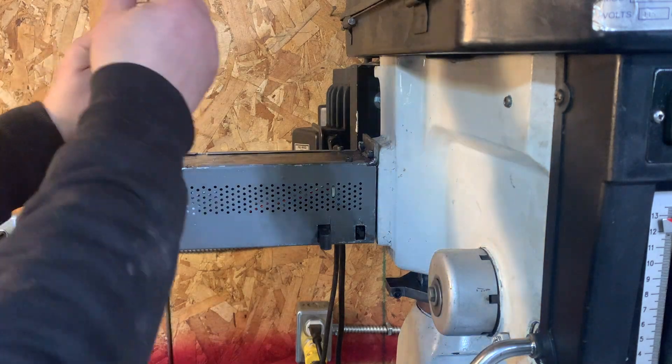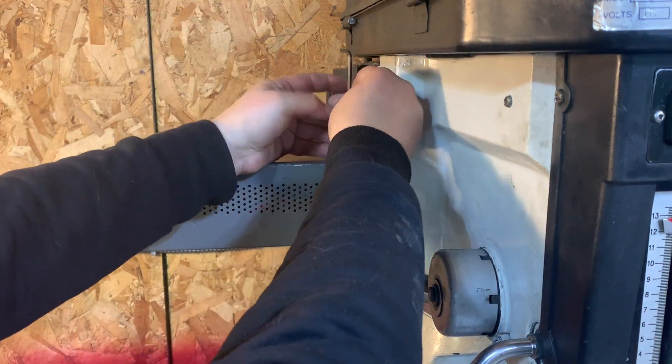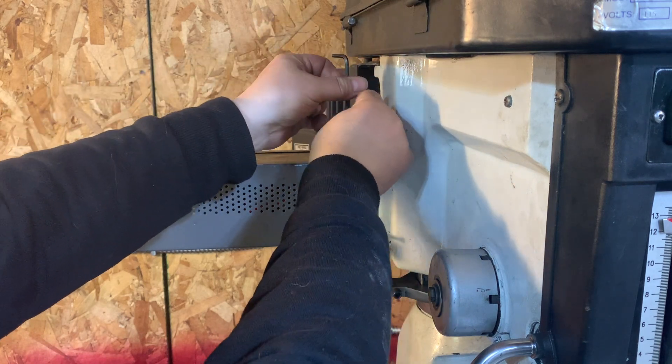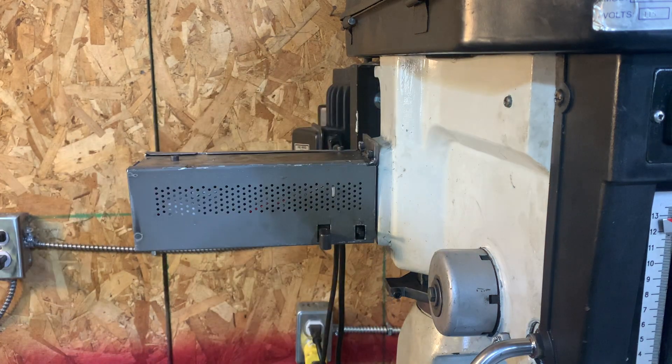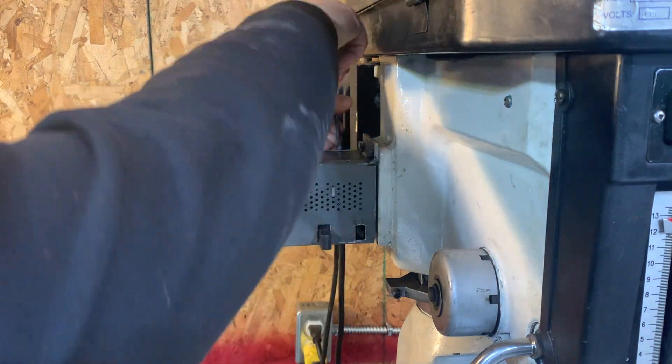So let me show you what's inside. I'll start by taking these little bolts off that retain the cover.